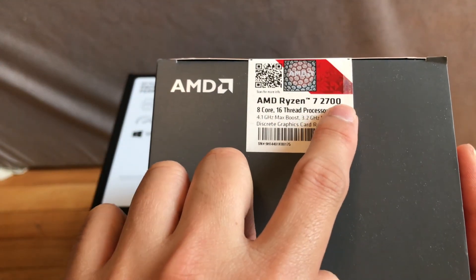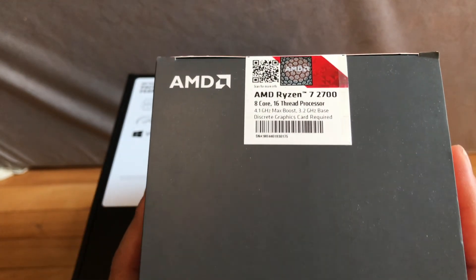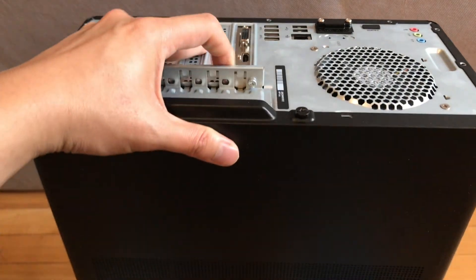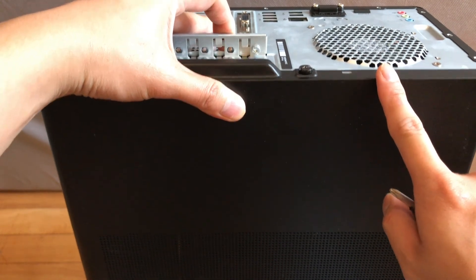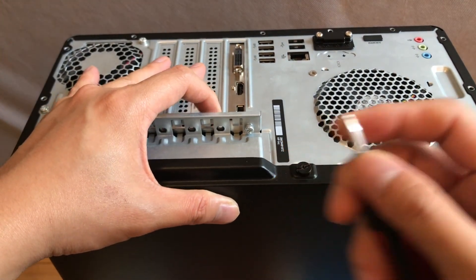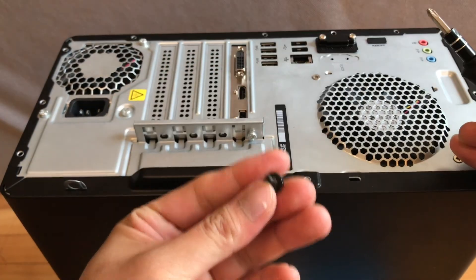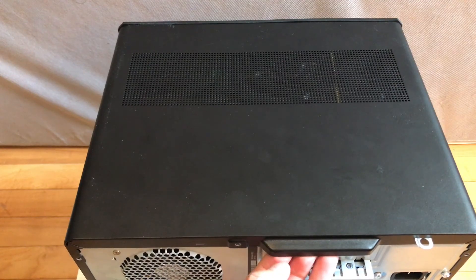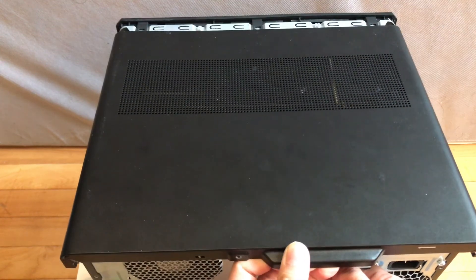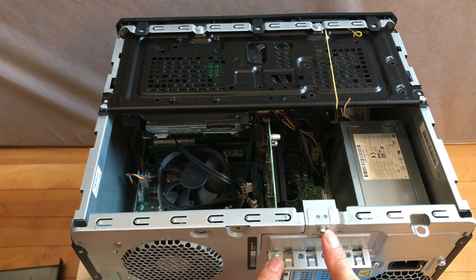Please don't get the version with the X extension, because this tower doesn't support it. For the first step, we're going to remove the side panel by using a Phillips head screwdriver to remove the black screw, then remove the side panel by holding this slot and pulling.